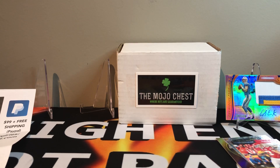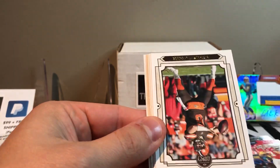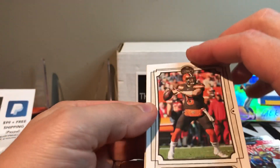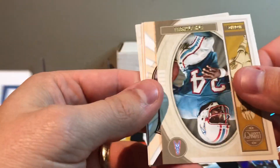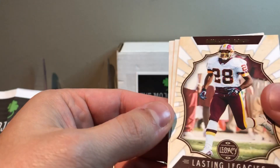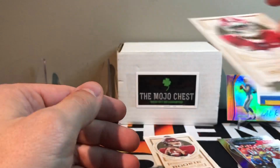Next one is 2019 Legacy. Got Eli Manning again, Joe Flacco, we got a Baker Mayfield — put this one aside, it looks cool. Michael Bennett, Earl Campbell, Daryl Green. We got Gardner Minshew — put that one aside. And Mack Wilson.